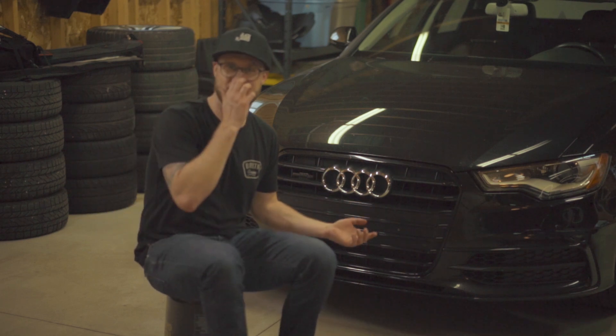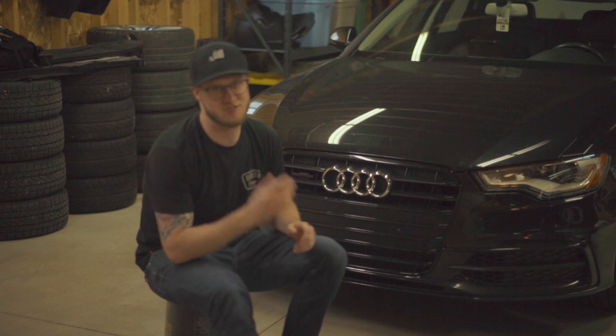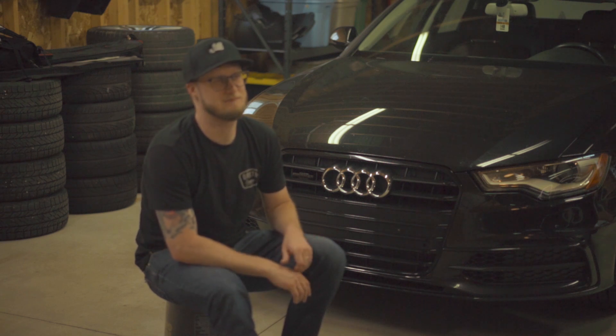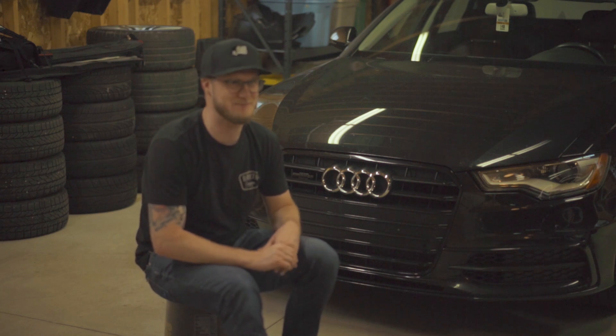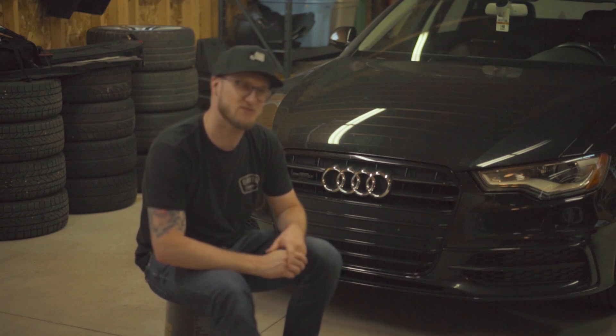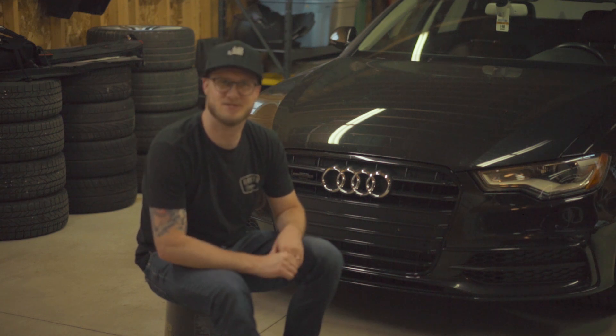I'm happy to be back. We're going to see a lot more videos on this car in the future, and a lot more videos on the R32 as well. Honestly it'll be more towards the maintenance side of things — I've got a lot of maintenance to catch up on for both vehicles. It's good to be in front of the camera again, and I'll see you guys next time.